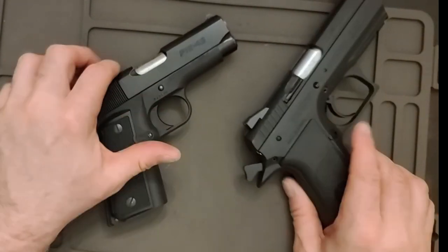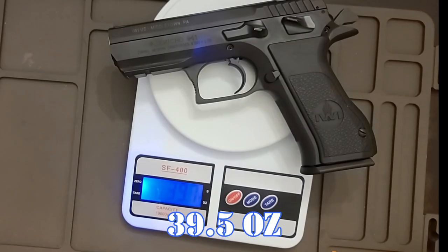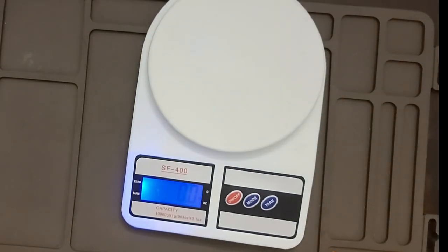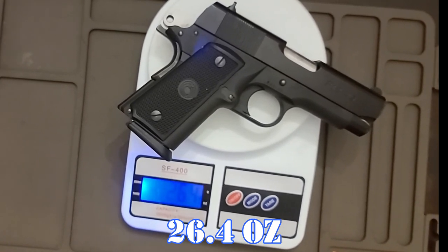Weight-wise there's a big difference: 39.5 ounces versus 26.4 ounces.